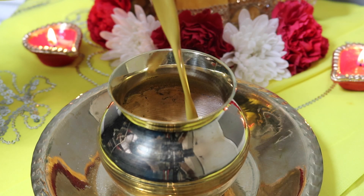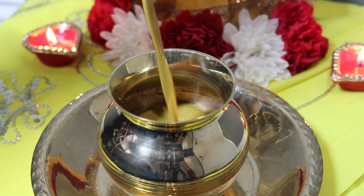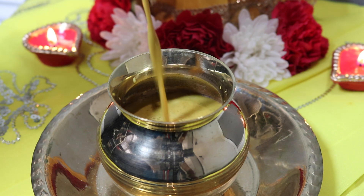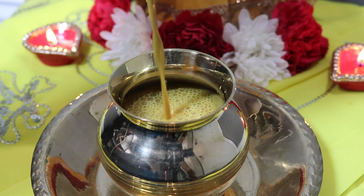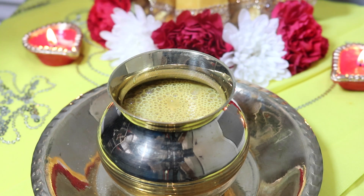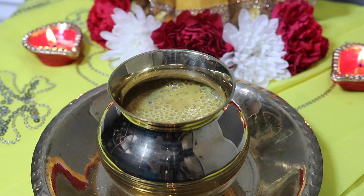So we mixed all of those ingredients together, and that was seven ingredients. We need two more ingredients to make up the nine ingredients usually used in Durga Dar. What I like to do before adding those other two ingredients is pour my dar into another clean container where I will make the offering, and then I will put the last two ingredients.